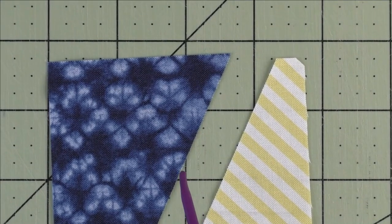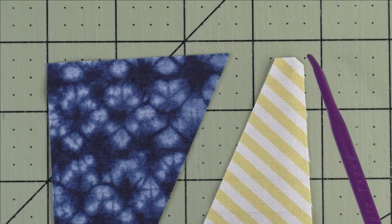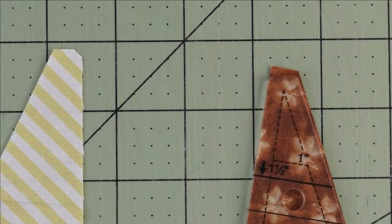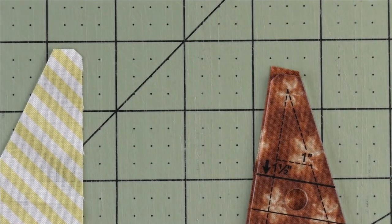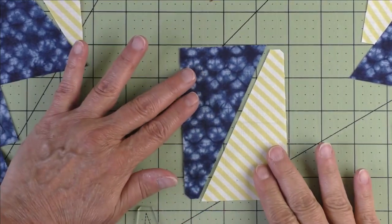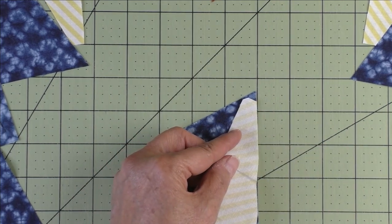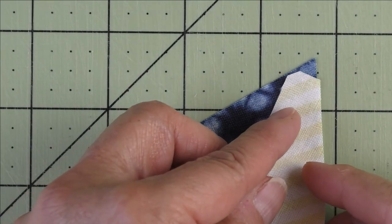For sewing the half rectangle triangles together — whether you use the tri-rec tool or the AccuQuilt tool — be sure you cut off this little corner tip. It's very small, but it's really going to help you put your pieces together when you sew them. We're going to sew these two together, and this little tip on the one you put on top will match up with the top edge.